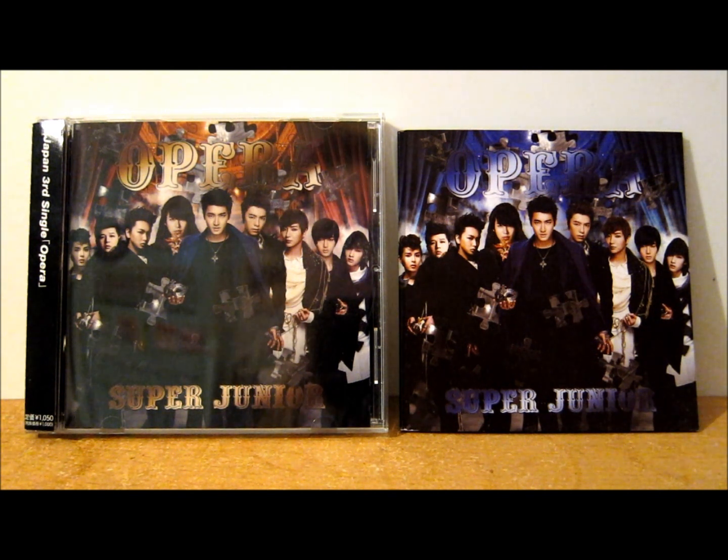I actually got mine from a really nice girl on Tumblr, but you might be lucky and find it on eBay because it does come up occasionally. Most places where you can get it are kind of sold out.